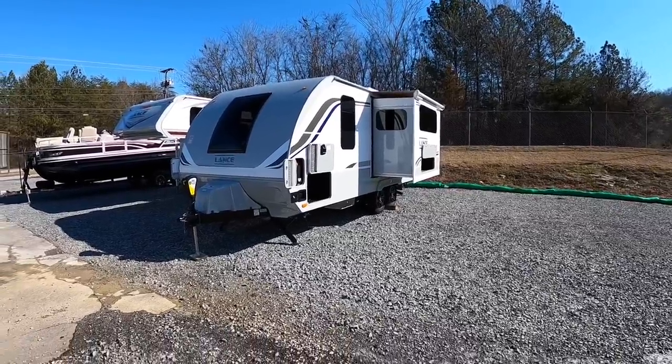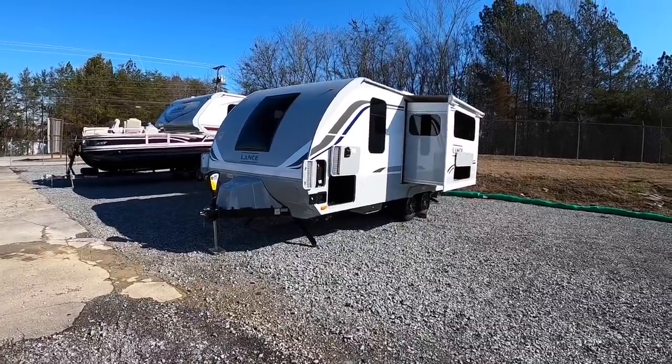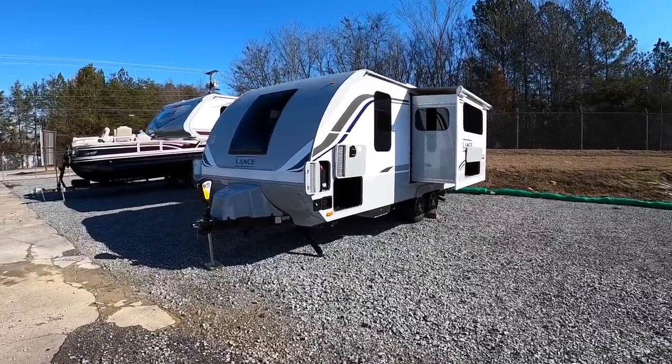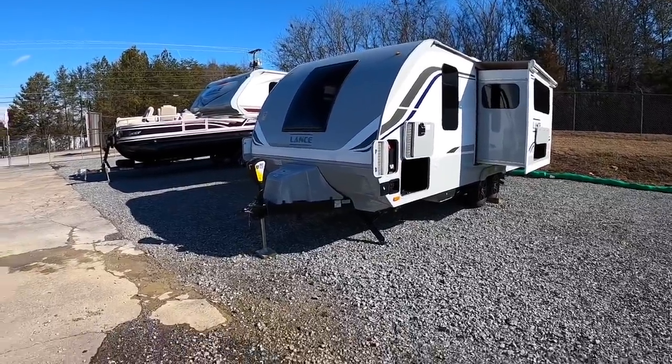That is dry weight, so you can factor in more weight as you start piling stuff in, filling your propane tanks, your fresh water, and all that. You'll have about 470 pounds of dry weight on the tongue.